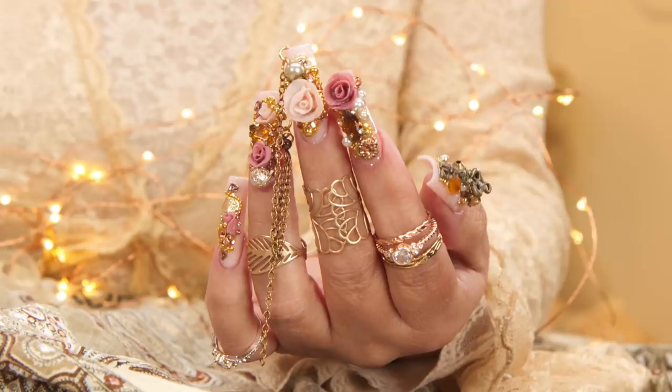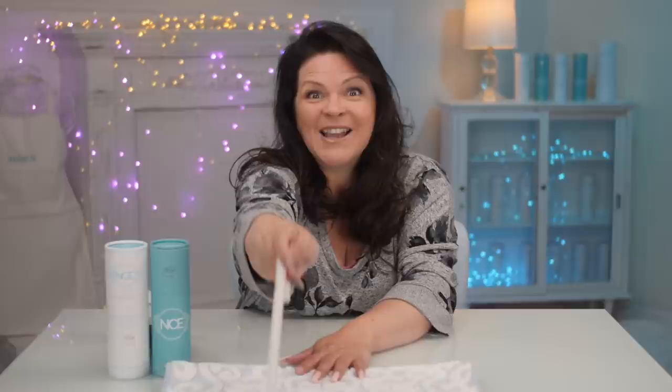Sometimes I wonder what it would be like if I was a nail technician 150 years ago. Cameraman, start up the time machine. I'm going to pack on my nail products. We're going back in time. We did it! We're here! That was pretty smooth for traveling back in time. I'm going to create a modern acrylic nail and then share with you how you can create your own unique design with vintage jewelry. Let's get started!